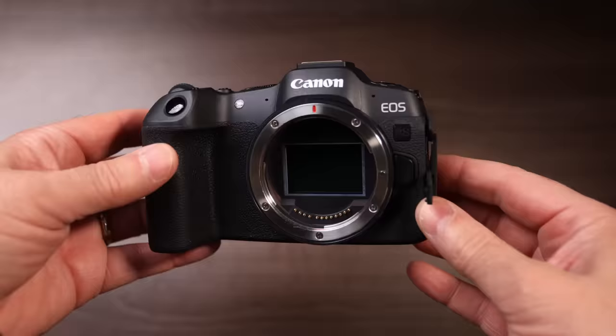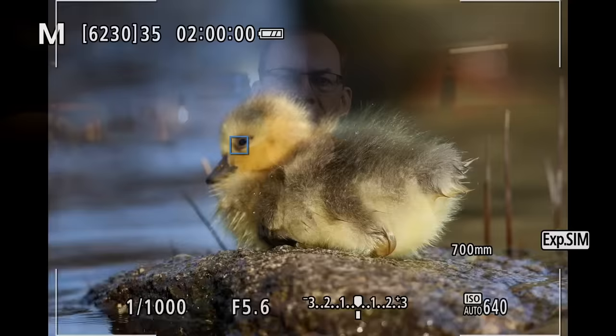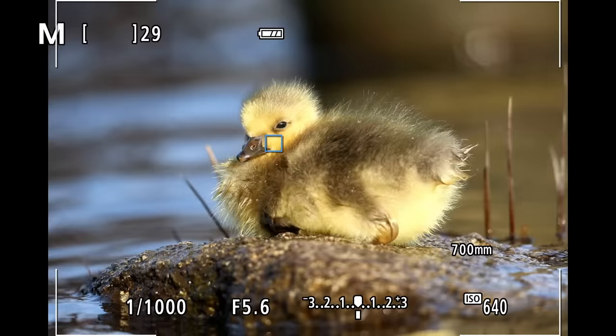Hey everybody, welcome back to a new video. Have you been trying to figure out where the new Canon EOS R8 fits in the lineup and if it should be part of your gear bag? In this video I'll share my real-world experience with the camera and how it compares to the R5 and the R6, both of which I also own. I was especially curious if this could pass as a wildlife camera. You won't want to miss what happens when I test that and shoot at a flying bird with the electronic shutter at 40 frames per second.